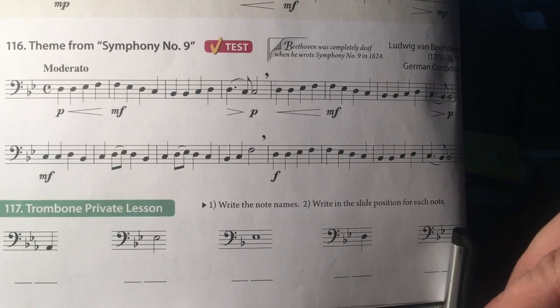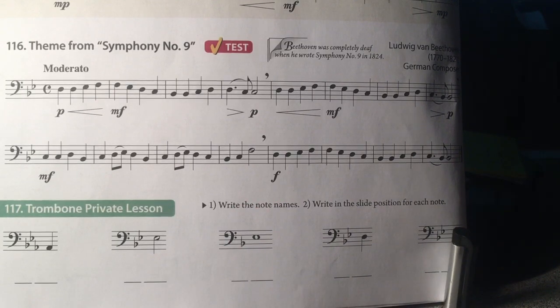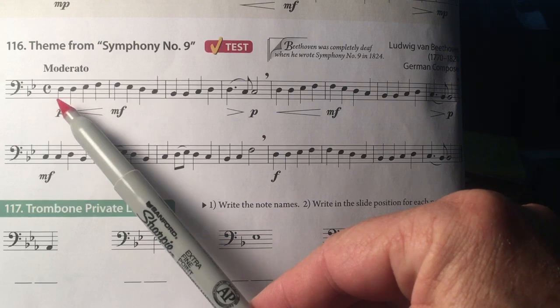If possible, look this up on YouTube. This is the last movement of the symphony and it has a choir singing this melody too.